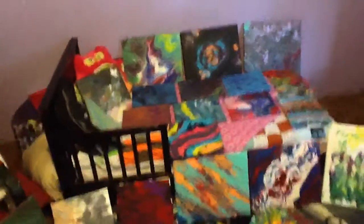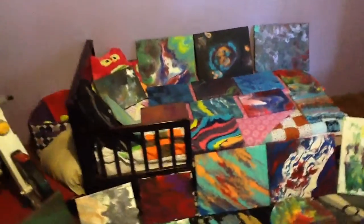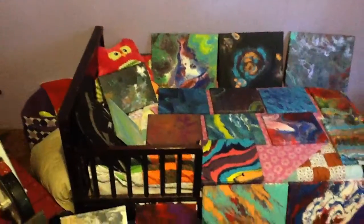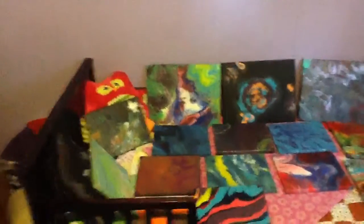Hey y'all, I've been promising to do a video of all my latest pieces. I'm going to start — this is a lot of my newest ones, but not all. Some I gave away, some are in storage.